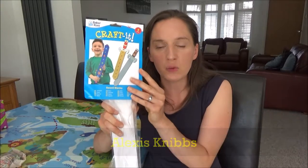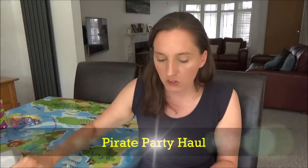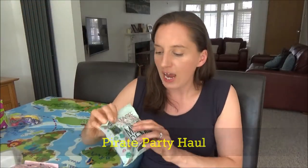Hi everyone and welcome back to my channel. So today I wanted to show you my pirate party haul, but before I do, if you are new to my channel then hello and welcome. It's lovely to have you here and if you like these kind of videos and would like to see more, then I upload every Tuesday, Thursday and Saturday at 7am, so don't forget to hit that subscribe button for more videos like this one.